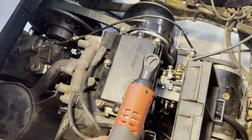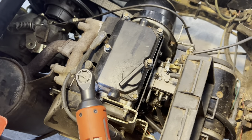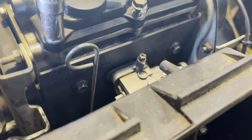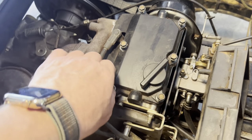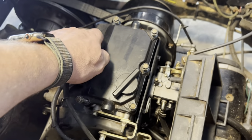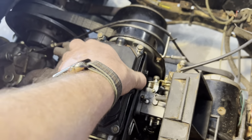I bought a kit off Amazon — I'll try to put a link in the description. The kit had a bunch of different sets of gaskets. This is a Robin 295, and there's a plate on the motor that'll tell you what it is. There are a couple of different models of the Robin, and the kit came with gaskets for all of them. I'll tell you what, it is getting harder and harder to find parts for these.